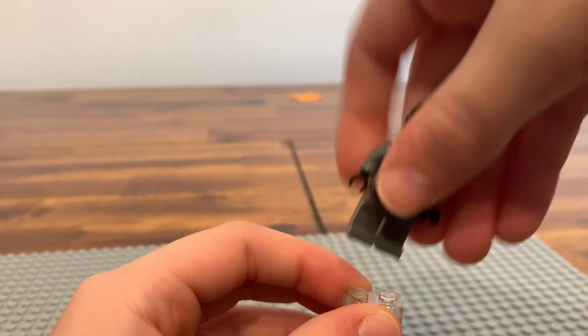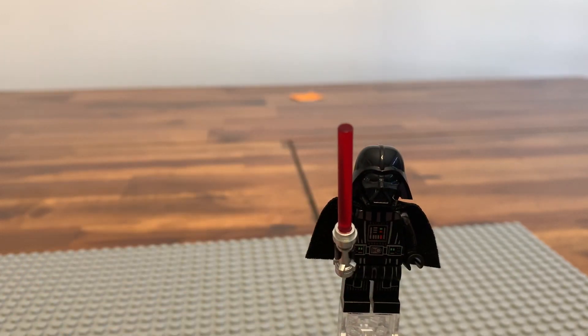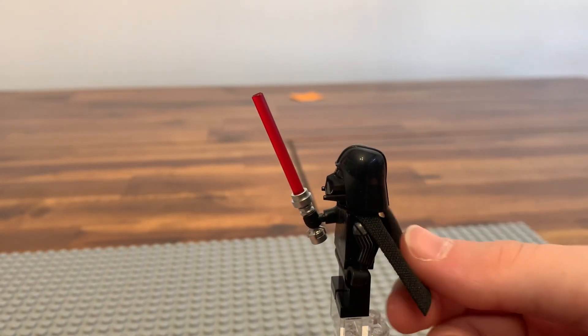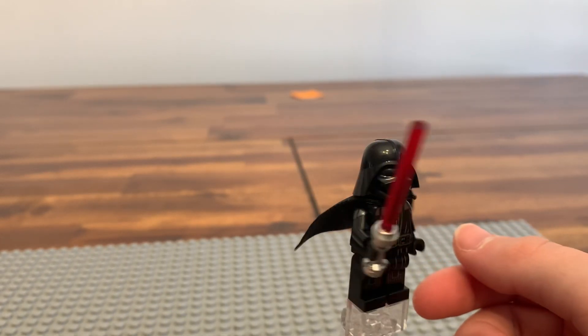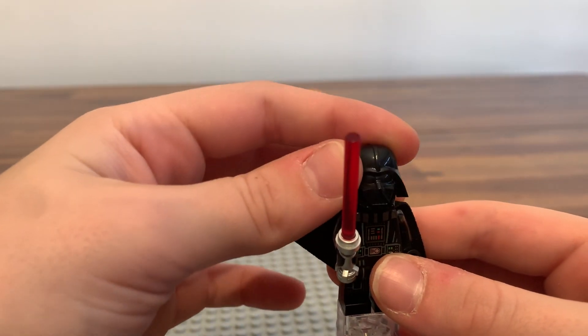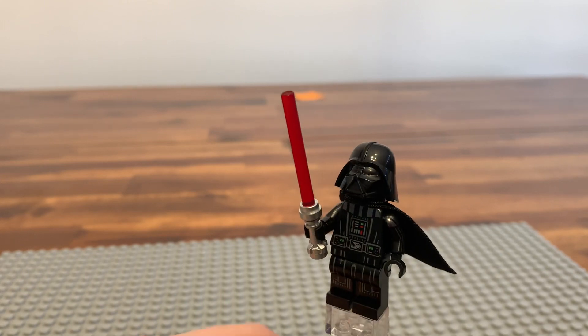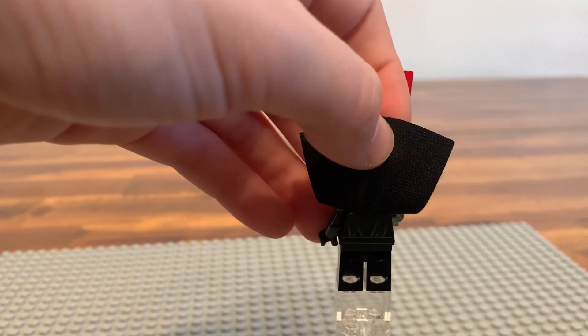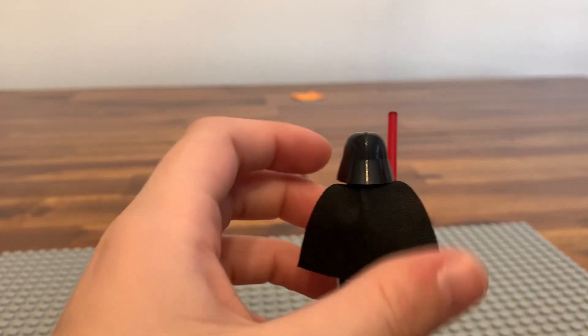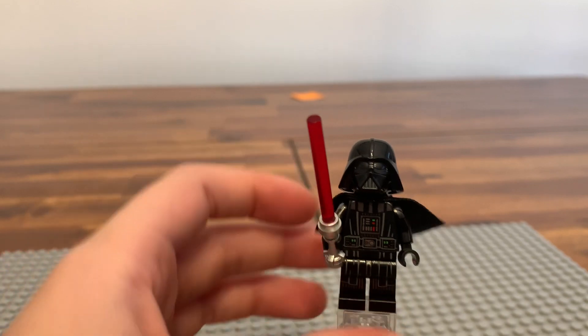This set has a really good figure selection. Darth Vader — he has printed arms, which is amazing, printed legs, a printed waist, and a brand new head. He comes with the red lightsaber. Just overall very good back printing too.